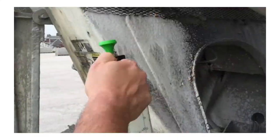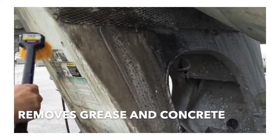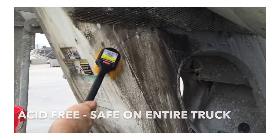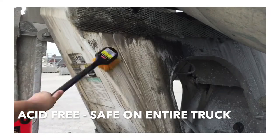So we're safe to remove the concrete, grease and grime that builds up on the truck, and we can be used anywhere on the truck where you would normally not use an acid. This video is sped up but only three and a half minutes were needed to clean all of that grease and concrete off the pedestal of this truck.